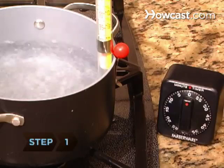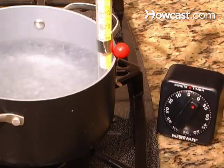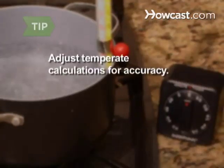Step 1. Check the thermometer for accuracy by clipping it to a pan filled with water. After the water has boiled for 10 minutes, the thermometer should read 212 degrees. If the reading is not 212 degrees, figure the difference for the correct temperature.